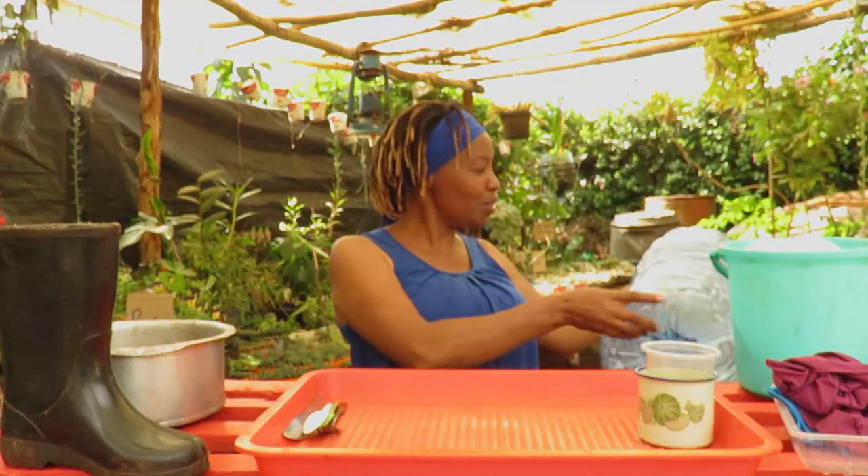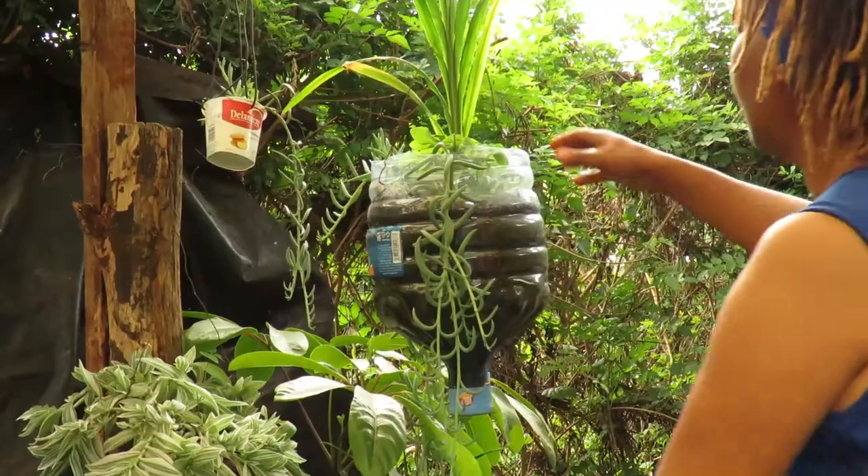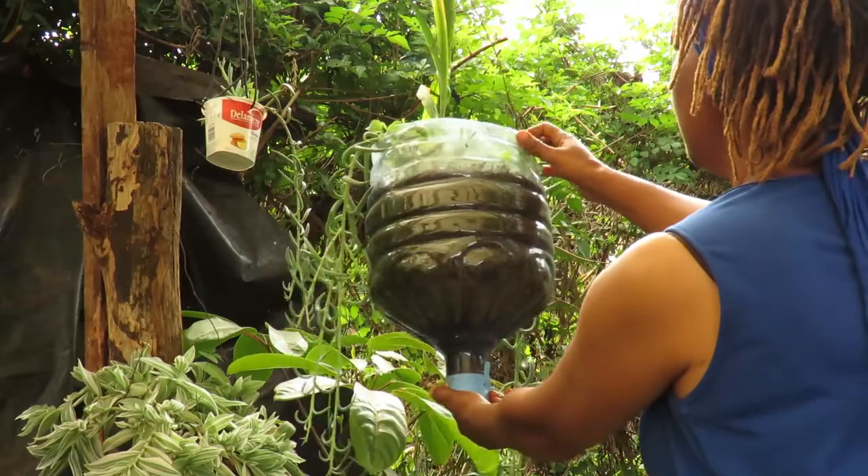Then we have my usual big containers which I cut into two and they become planters for the big plants.